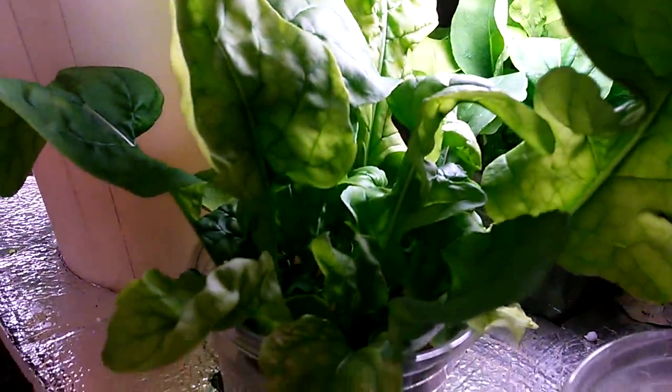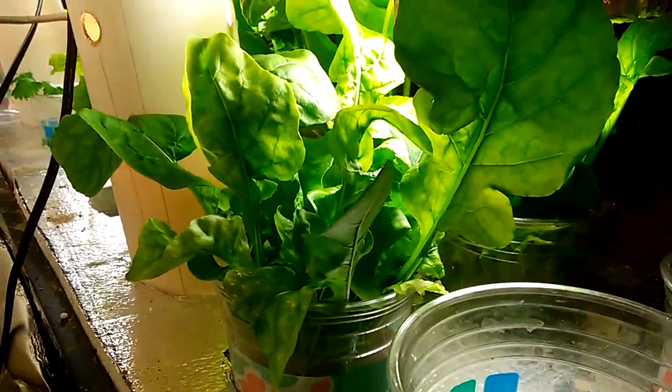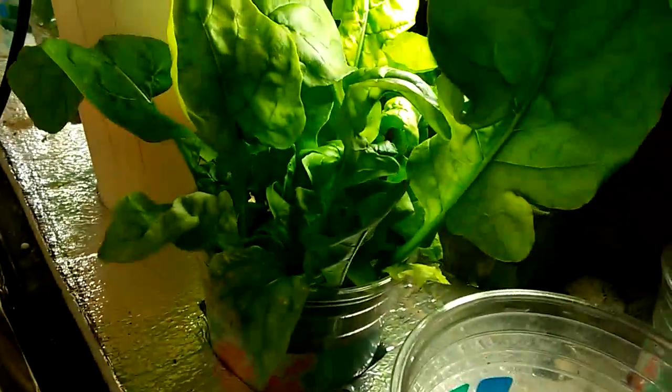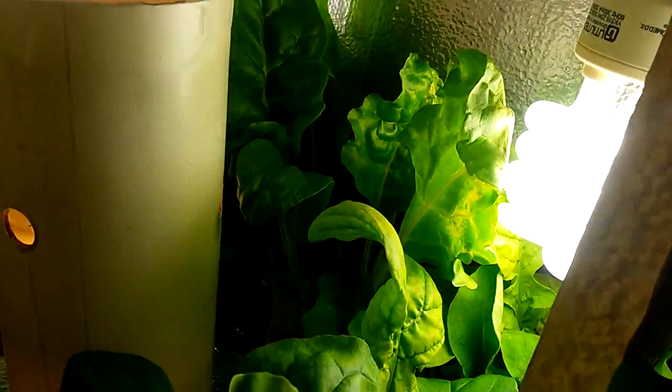This is the growth here in five weeks. This is kale that I've harvested several times. I haven't harvested recently. They're all growing by this.